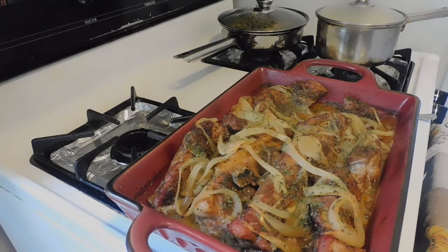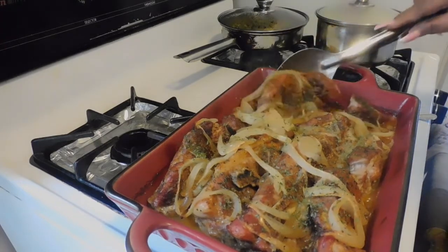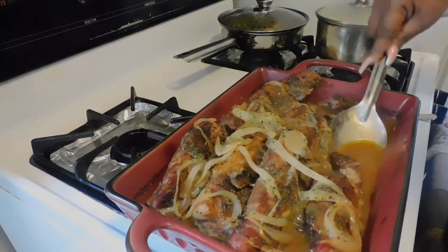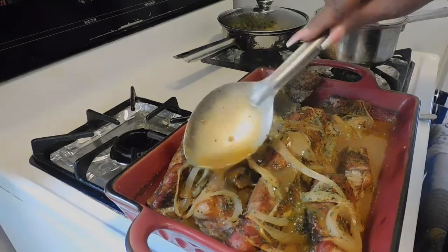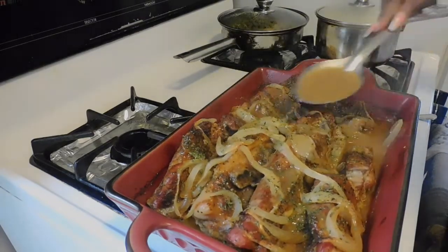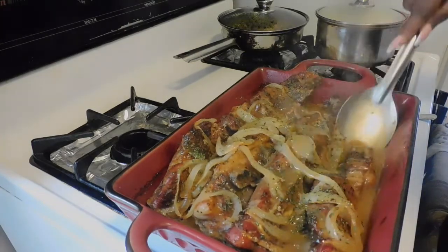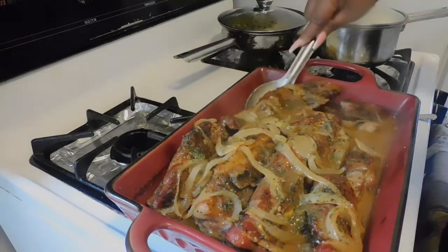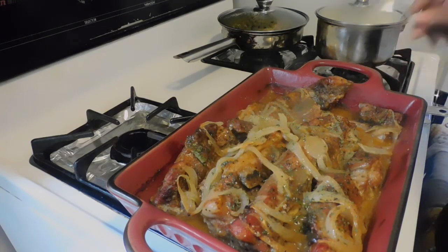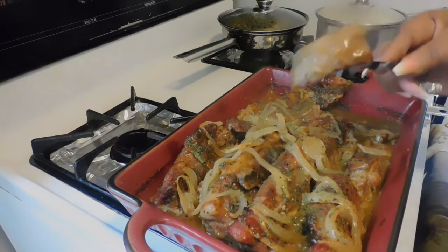That is my take on country pork spare ribs. Check out this gravy — oh my goodness, the ribs are so tender! Look at the deliciousness going on in this dish. This is so easy and simple to make. You can make it in your crock pot — it all depends on the time you have. I guarantee you, serve it over some rice or mashed potatoes.